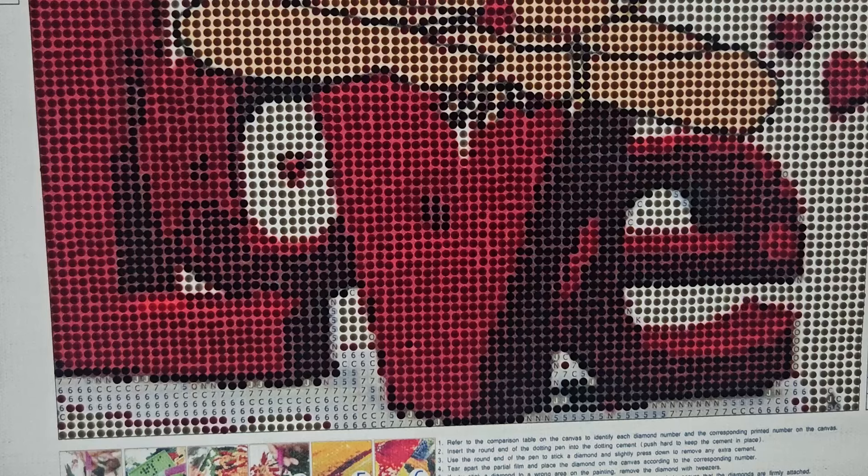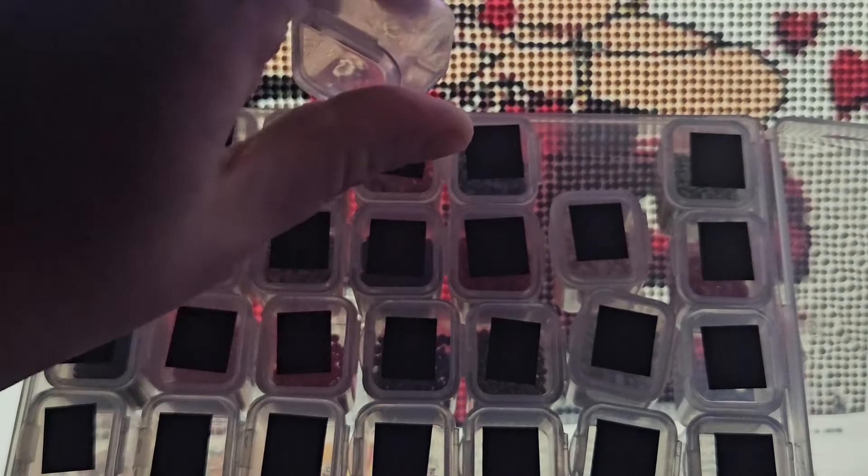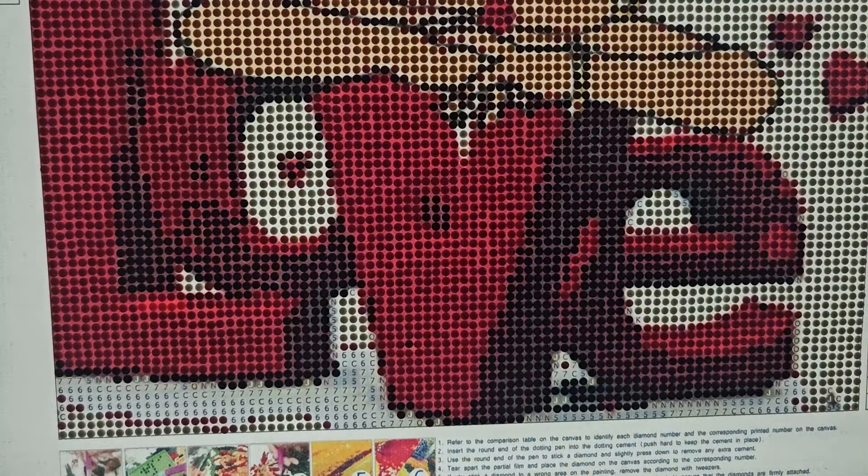Maybe I should do sixes next - get the sixes out of the way because there are the most sixes I think. Also, I didn't cut cardstock to put in here like I normally do. I normally cut cardstock to put in the trays so rows don't slip down when I take a color out. I need to get that done because I don't like when they slide a row down when I take a color out.